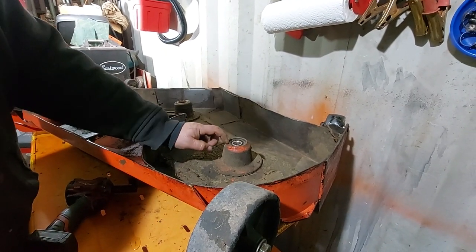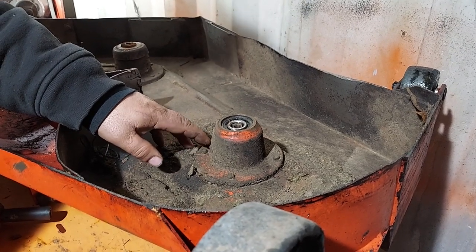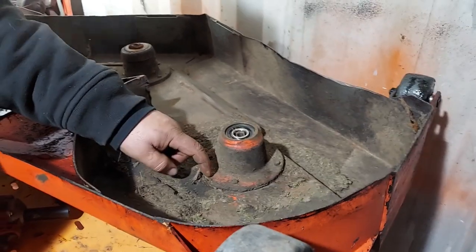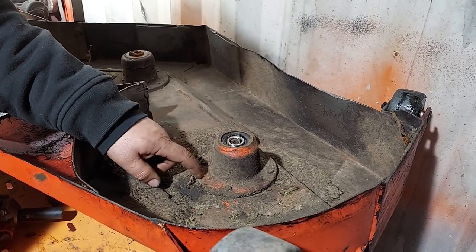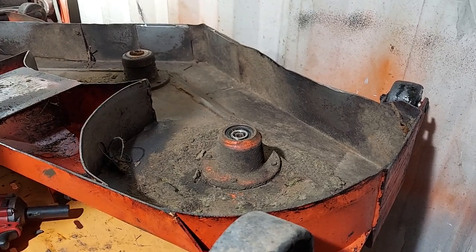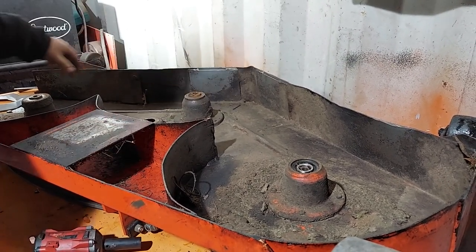These are your hubs — these are good cast hubs. A lot of these Ingersolls had a pot metal aluminum-looking hub that just rots and falls apart if you go to work on them — they crack and disintegrate. These cast hubs are what you want. If you're planning on doing a deck rebuild and you don't have these cast hubs, I'd suggest buying them new or used. Used ones are fine too — you can find them for 50 to 70 bucks; new they're somewhere between 110 and 130.